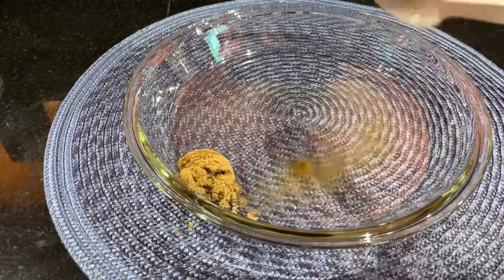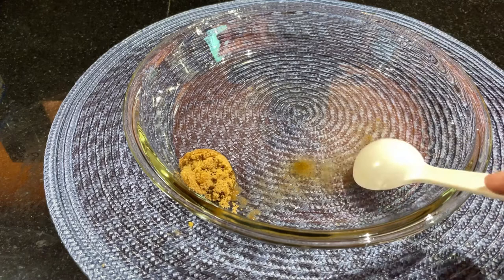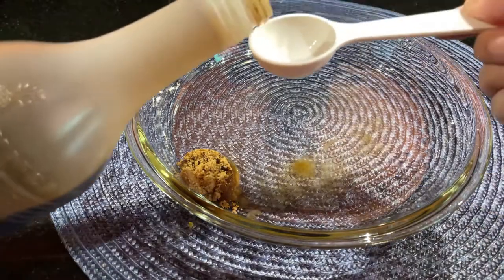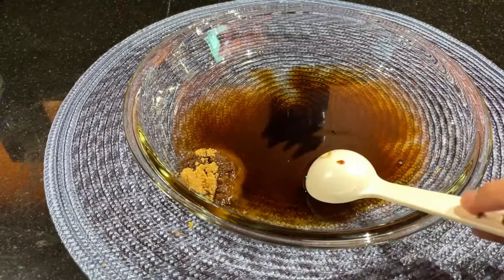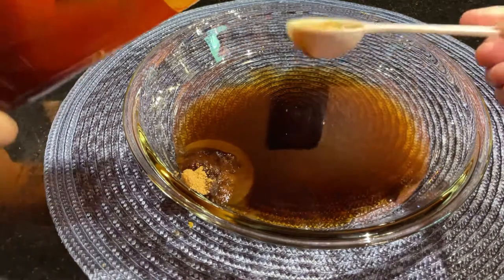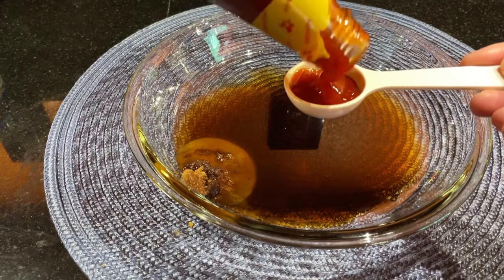There you go, one tablespoon of vinegar. And then also soy sauce. I discovered this ahi tuna steak when we went to her house before, because she cooked us this ahi tuna steak. It's really easy to cook and you don't have to watch it the whole time.